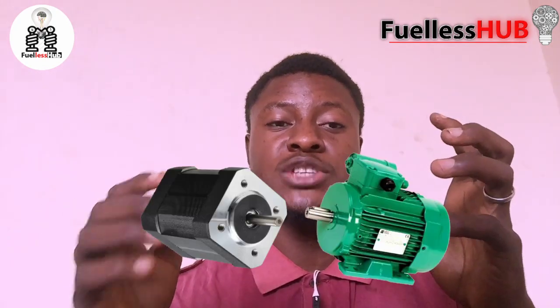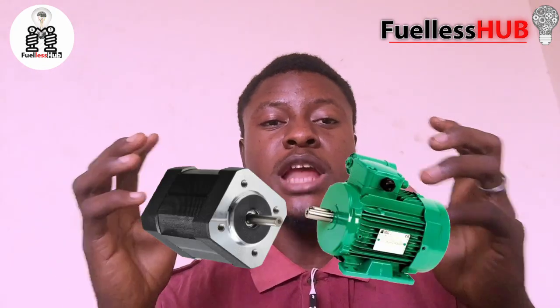The topic is about how to couple your fuelless generator. So many people have made a mistake on how they couple their fuelless generator — that is to say, how to connect the alternator and the DC motor.